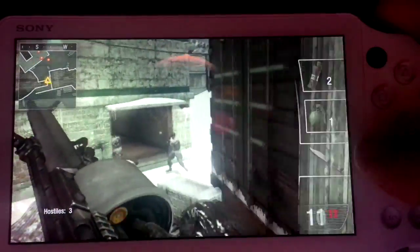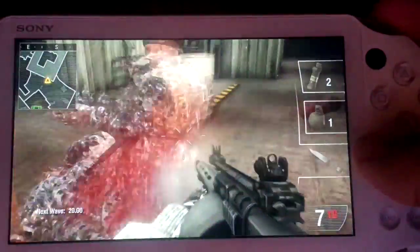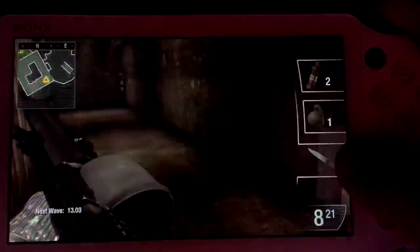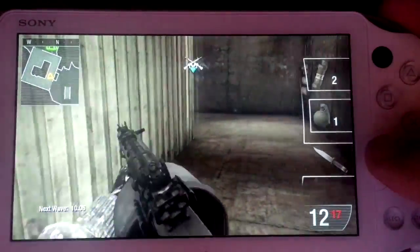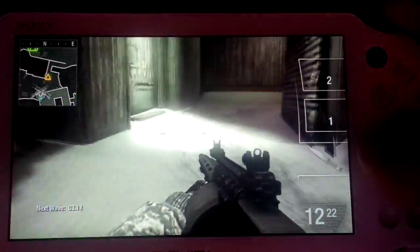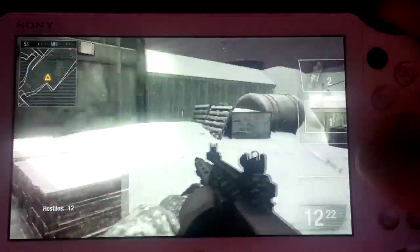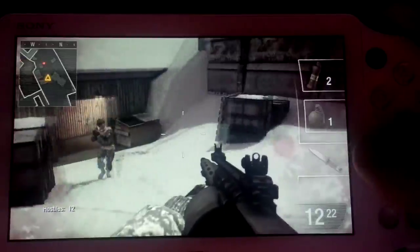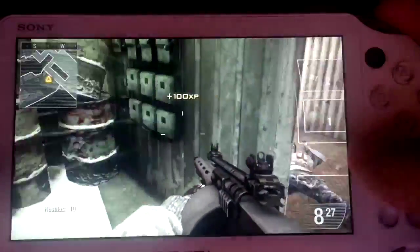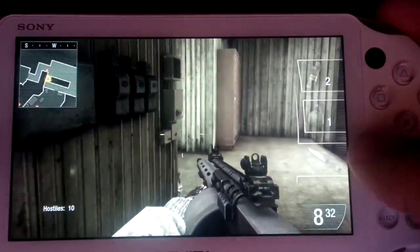I need to get some more ammo. What the heck — how long does reloading take? They come in waves and you need to survive, which is pretty cool. The controls are in the instruction booklet but I'm not bothered reading it. Accessing to jump. These guys keep coming — this game is really really good. I mean, the graphics are not great, I have to say that, but the game is really good.